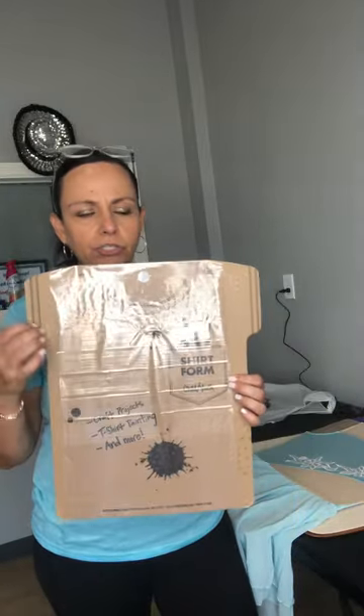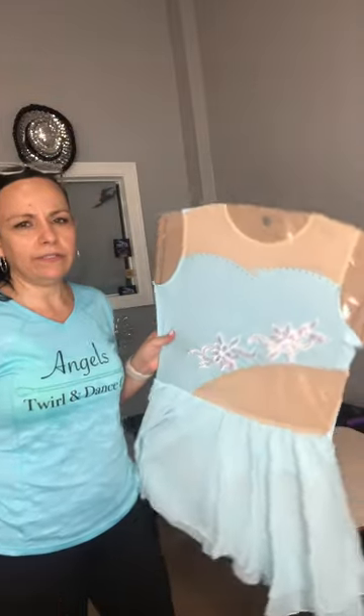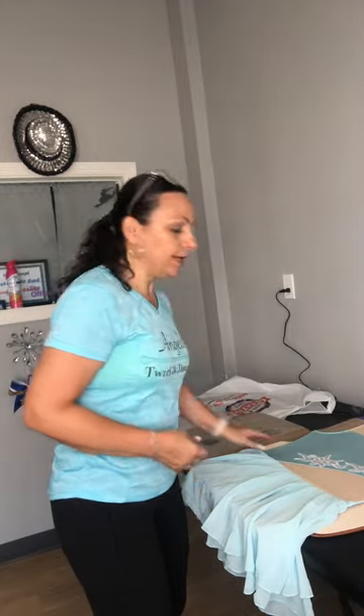I went to Hobby Lobby and they have these t-shirt cardboards in different sizes. I got the small one for the children's and a larger one for the older girls. You get a ziploc bag or some kind of protection because once you start stoning, it's going to stick. You tape it there and put the costume through it.